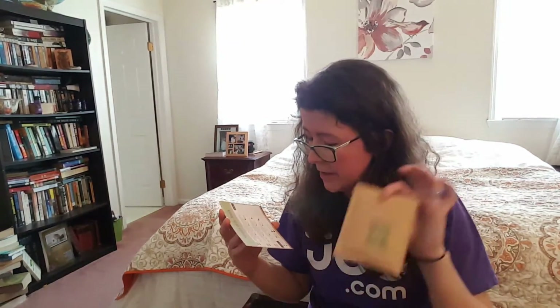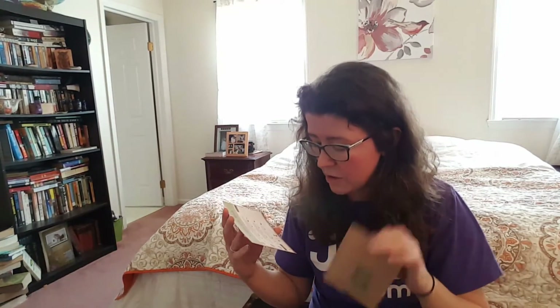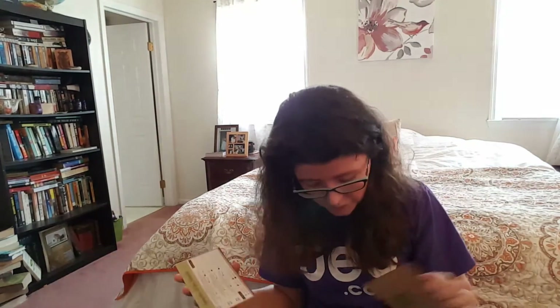Our third and final sample is Earl Grey. I love Earl Grey. It's a black tea, as you guys probably know, and it's classic Earl Grey infused with bergamot. It's simply delicious and derived from Germany. Very wonderful.